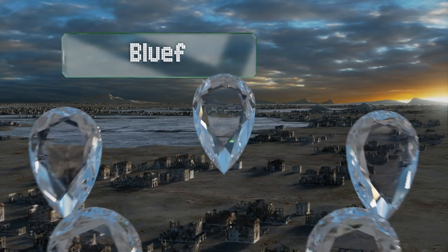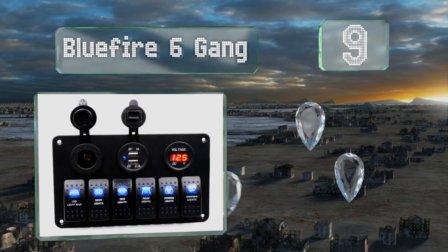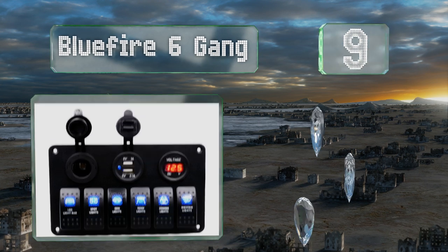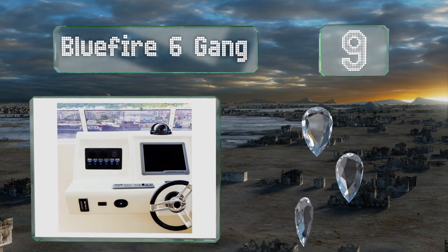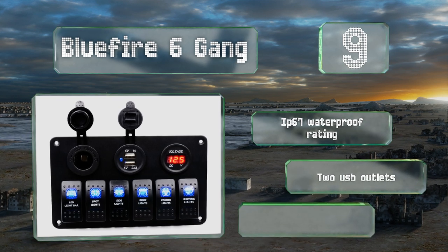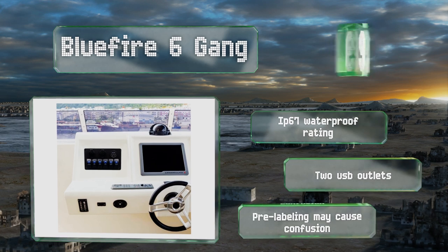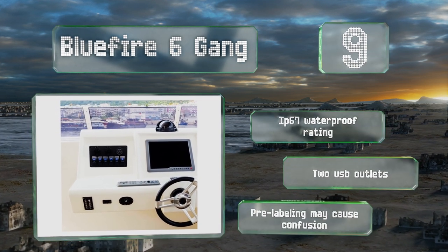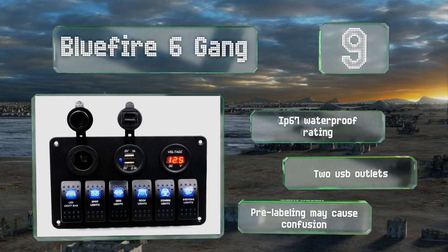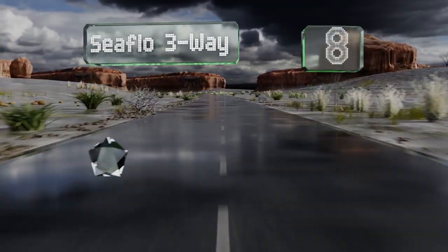Starting off our list at number nine, the blue backlighting on the Blue Sea six gang is a nice touch, but you'll need to wire a master toggle in series with the unit or that glow will never turn off, even when your engine isn't running. Its integrated DC voltmeter allows for easy monitoring of battery life. It comes with an IP67 waterproof rating and two USB outlets, but its pre-labeling may cause some confusion.